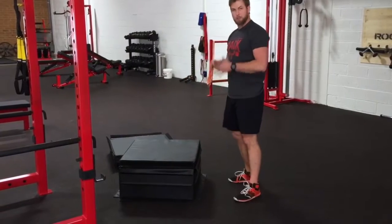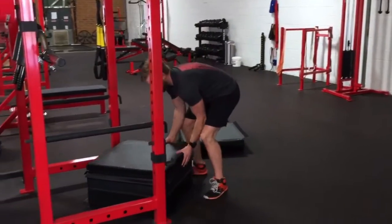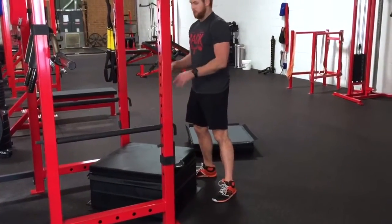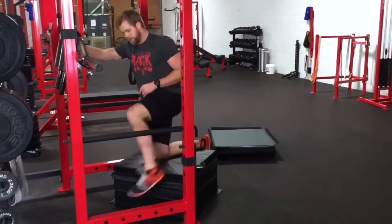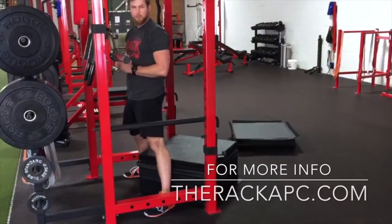When you set it up in the rack, you want to put it in diagonally so that there are spots for your feet, so you don't run into the box when you're trying to sit back. Simple.